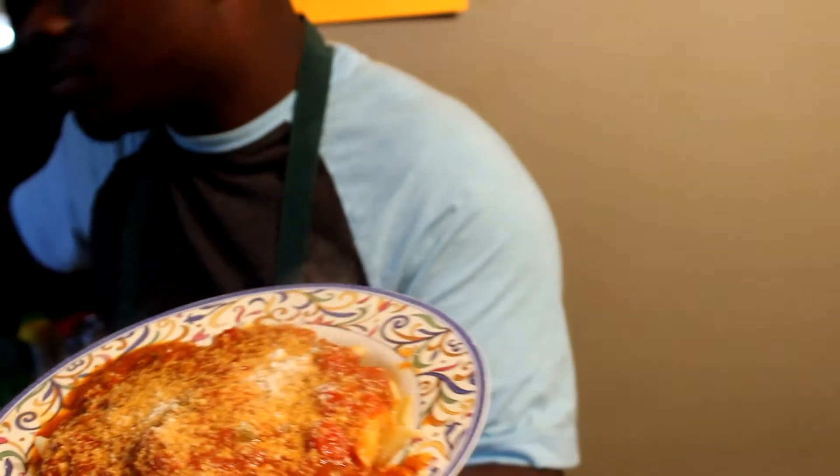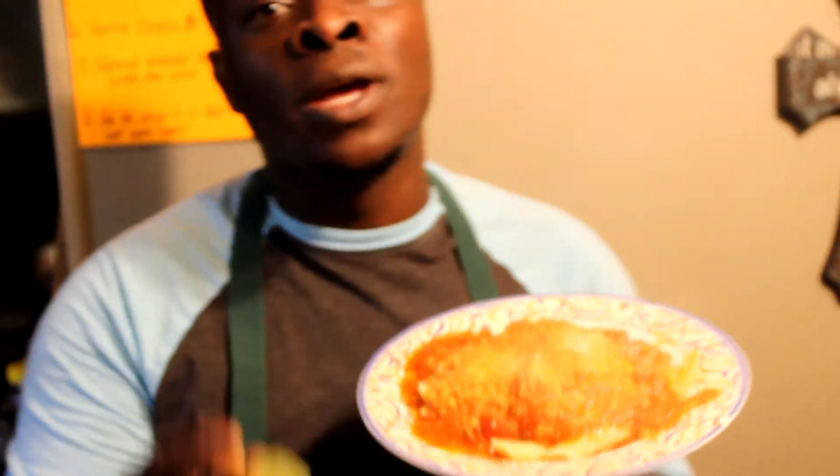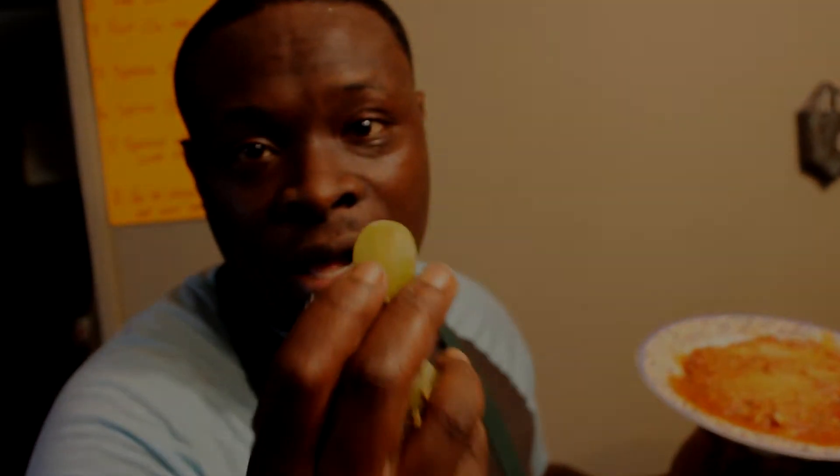And here you have Italian Chicken Parmesan with cotton candy grapes. God bless y'all, thank y'all for tuning in. This is episode four, we're coming back at you with another episode. Chicken Parmesan, cotton candy grapes — be blessed in Jesus' name.